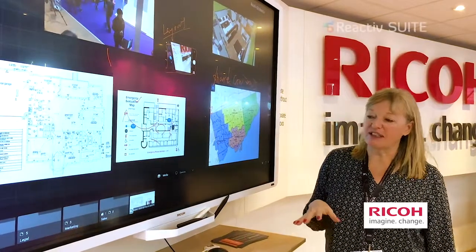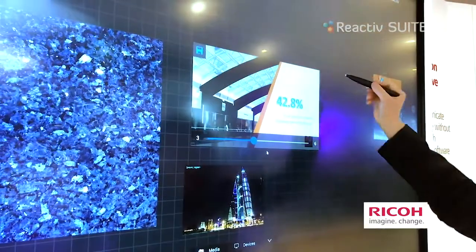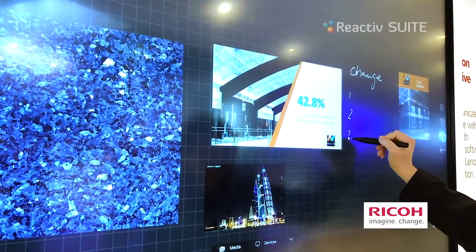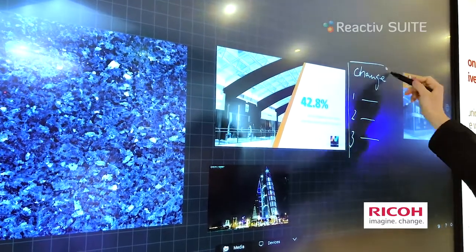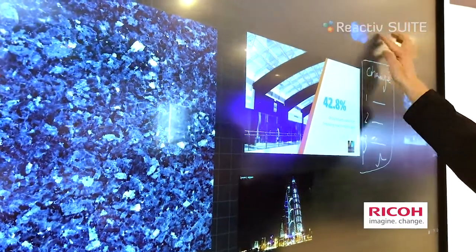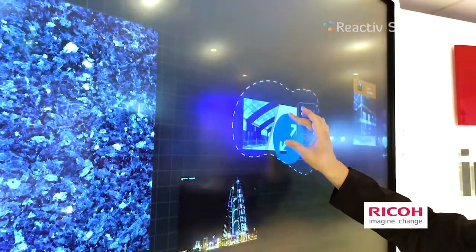It takes approximately 10 minutes to learn the Reactive Suite and become a subject matter expert. The software is very intuitive — it was specifically built that way so that you would not have to refer to manuals or have any kind of training. We want to make this as easy as possible for teams to get up and start working right away.